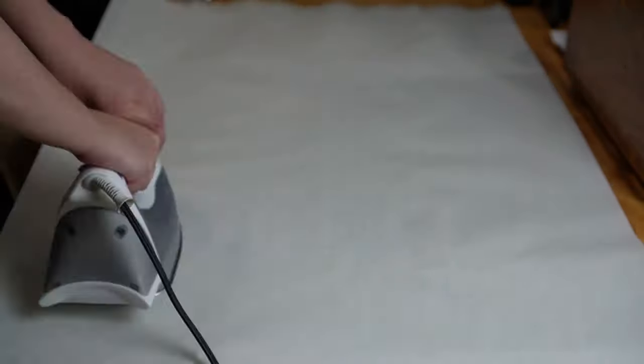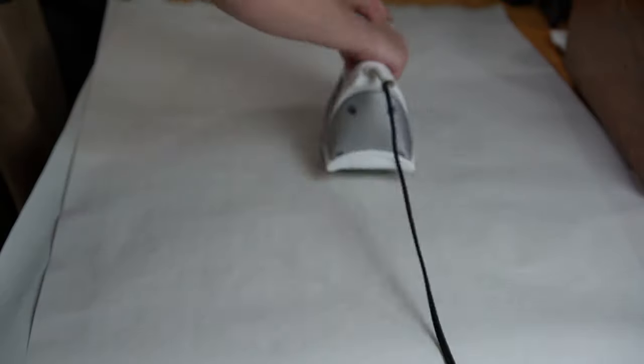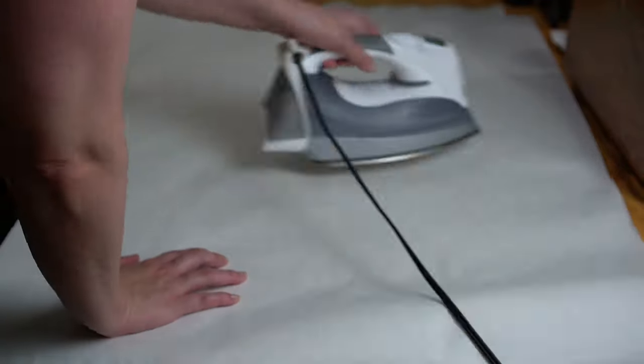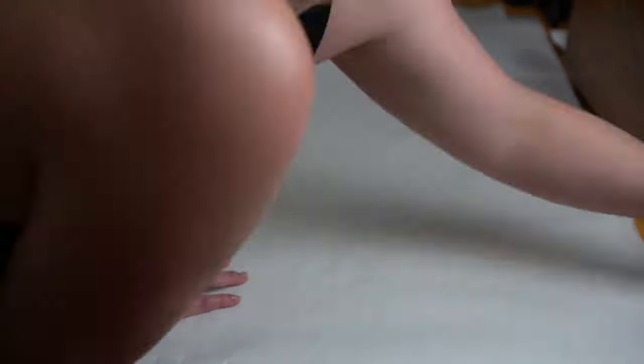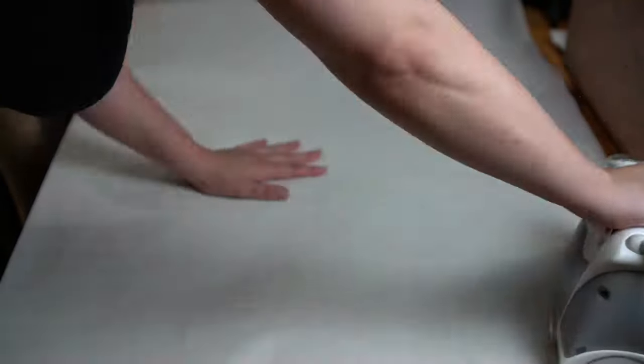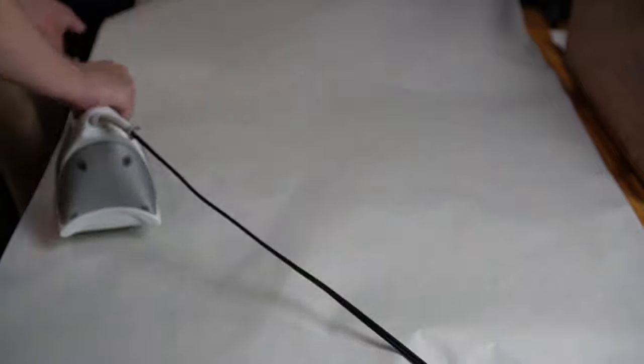I went ahead and removed that mylar sheet, and I will say that wound up being a little bit tricky. When cooled off, it didn't want to release from the adhesive layer. So I did use my iron to help with that just a little bit, though I think if I had just been a little more dexterous that wouldn't have been necessary. With that done, it's time to place the pre-cut primed linen down on the exposed adhesive film and use that same ironing pattern to stick it on.